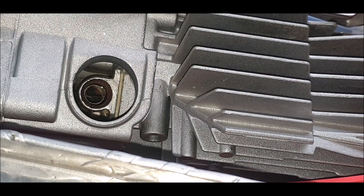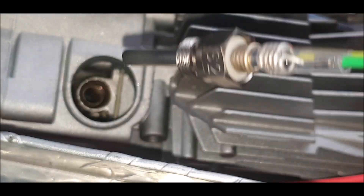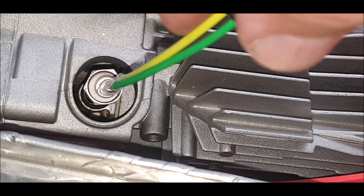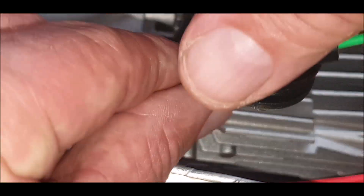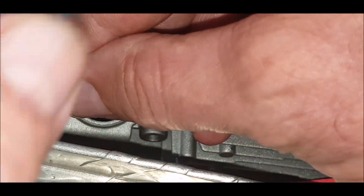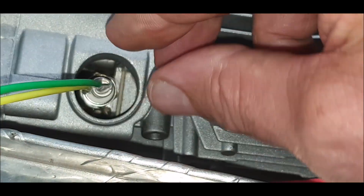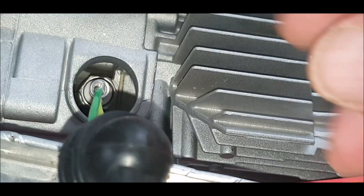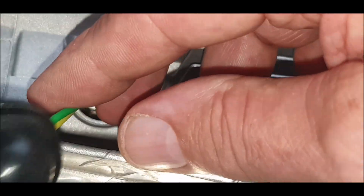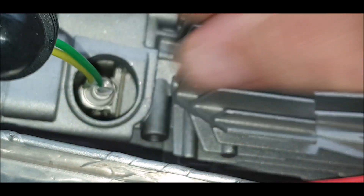And then we're going to screw in very carefully the brand new heater plug, just by using the wires. They're not that delicate, by the way — well, they are a little bit brittle. Looks about right.